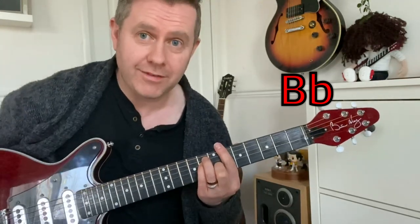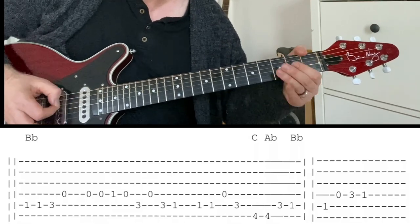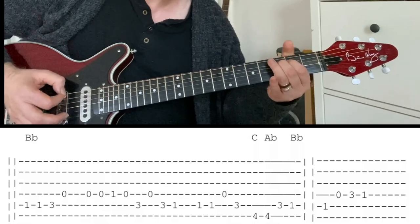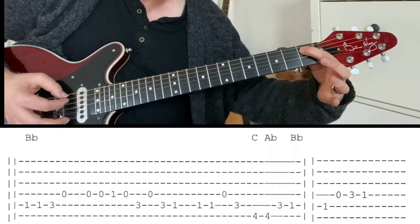The intro is basically B-flat on guitar, and then this almost Hank Marvin type guitar comes in with a bit of echo, which I'm using. So we're starting off on the first fret, being played with a B-flat.